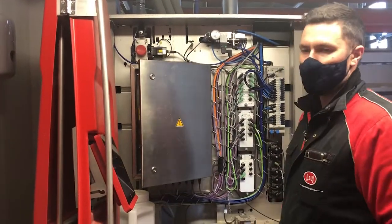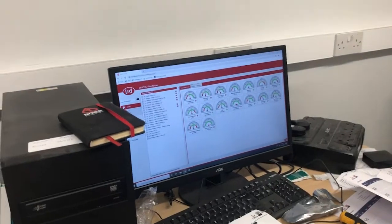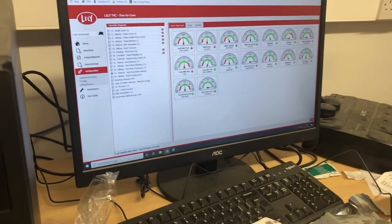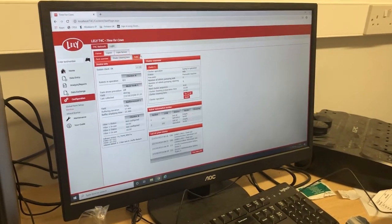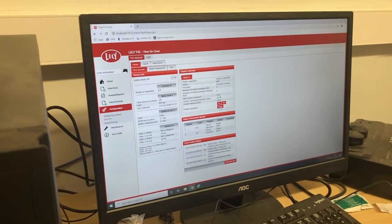Do the same on all other robots. Then go to the computer and T4C. Go to Configuration on the left side, then Devices. Go into the CRS IP address — it's already logged in — and hit Reset.